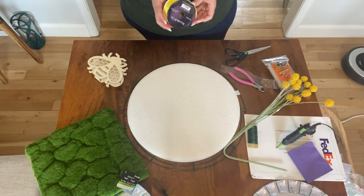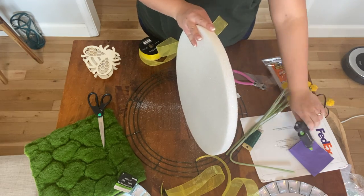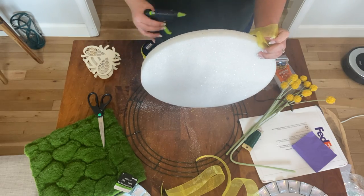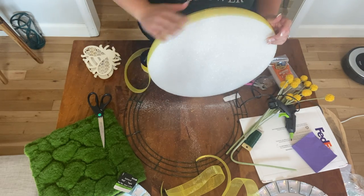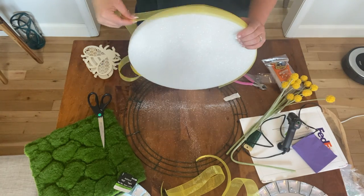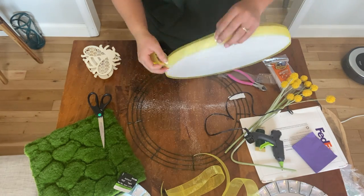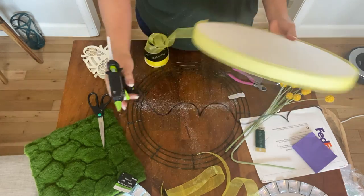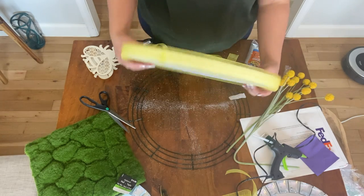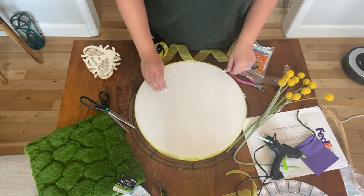I used the yellow ribbon to cover up the edges of the foam pad, because that was going to be the only thing that might show when I put it all together — the one area I wouldn't be able to cover once everything was done, so I did it at the beginning. I picked yellow ribbon because I wanted to draw in from the yellow that's going to be in the light inside the bee and the yellow in the crestpedia picks I had.